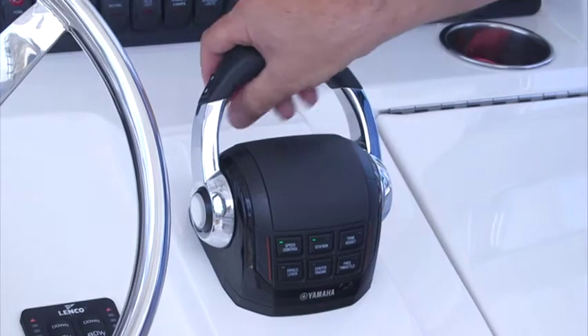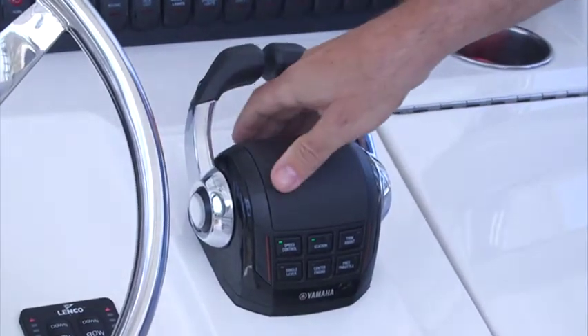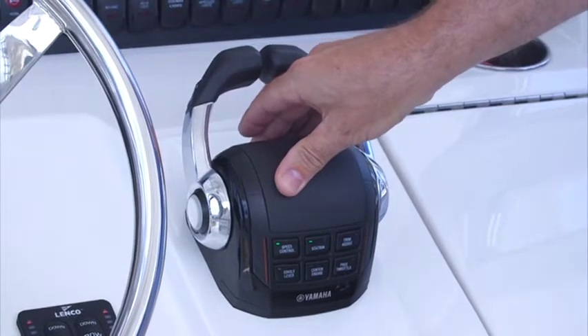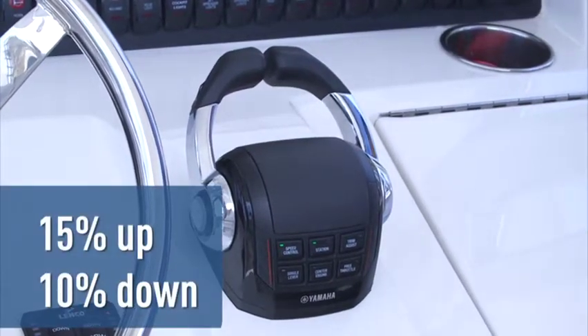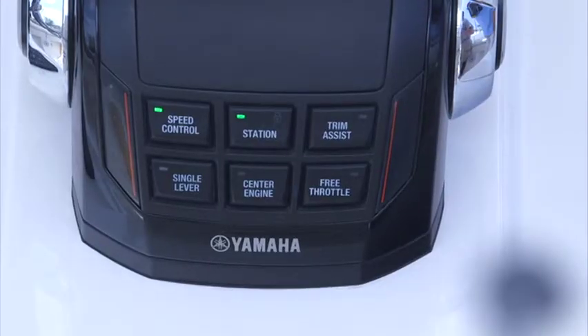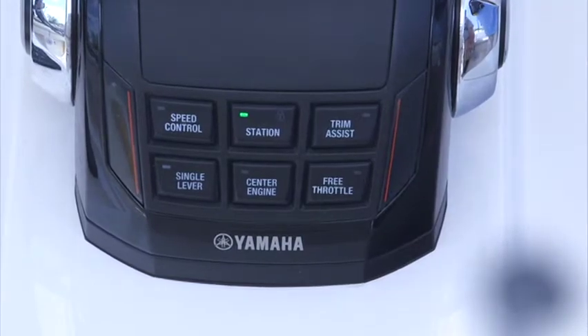Throttles can also be manually manipulated when in the speed control mode, and the throttle up/throttle down button function will be active from whatever setting the operator moves the throttle handles to — 15% up, 10% down. Pushing the speed control button again deactivates the speed control.